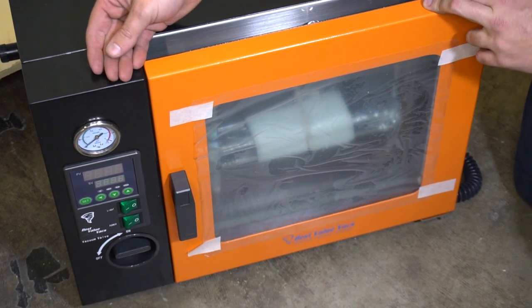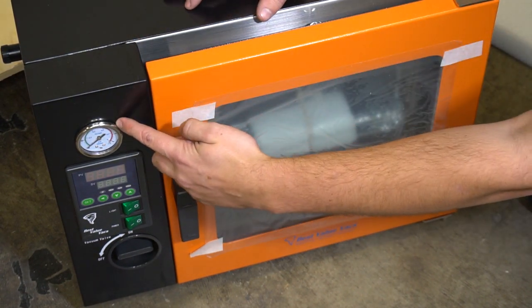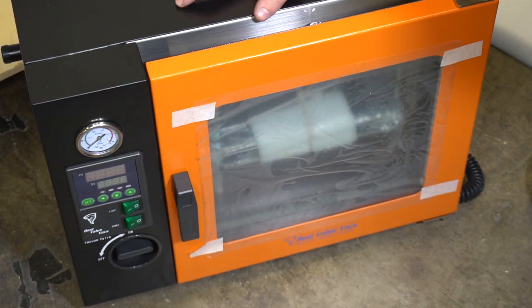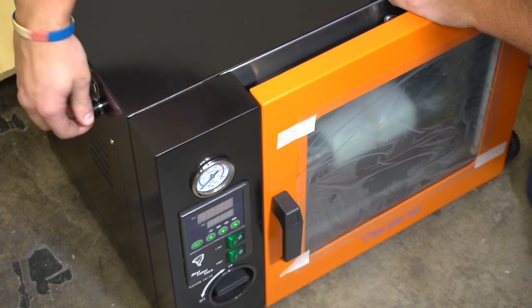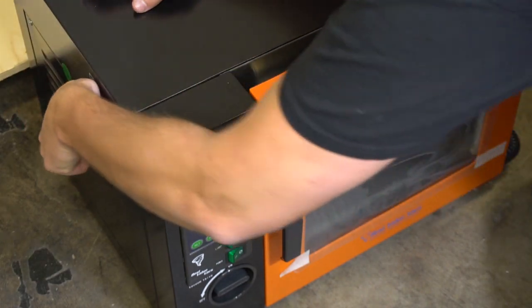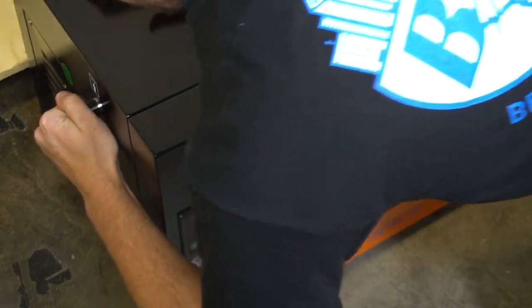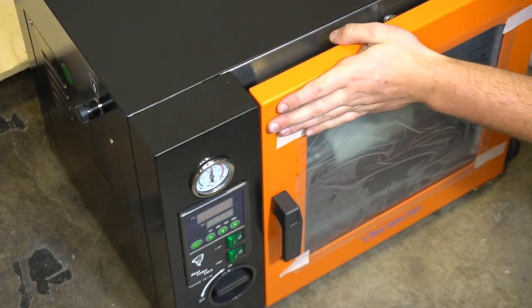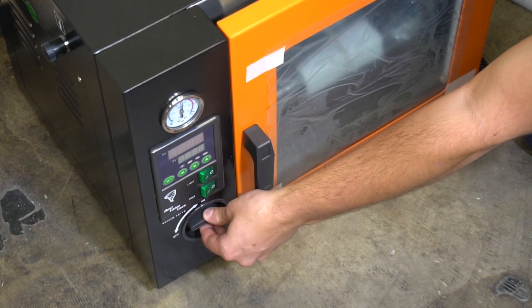The first thing you'll notice is every oven we send out is going to be shipped under a vacuum — you can see that on this gauge right here. To release that vacuum, you can do one of two things: you can open up your back release port on the side, or you can use your vacuum pump valve and release vacuum from the rear of the oven.